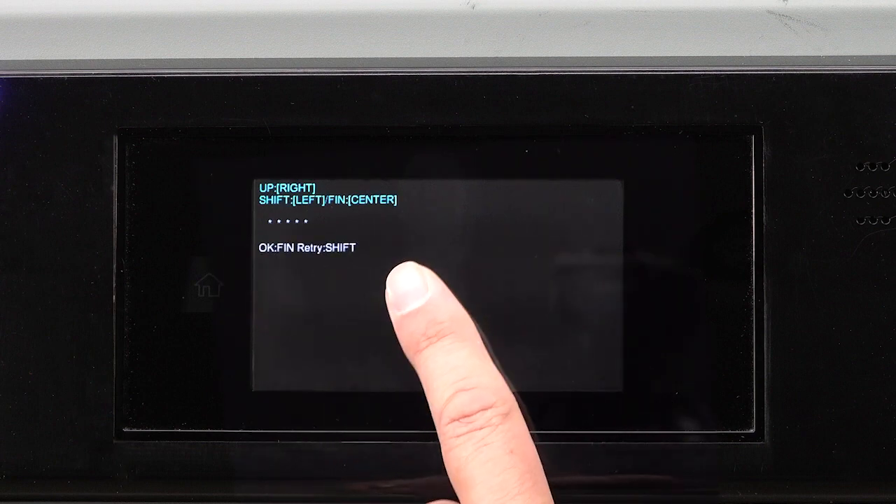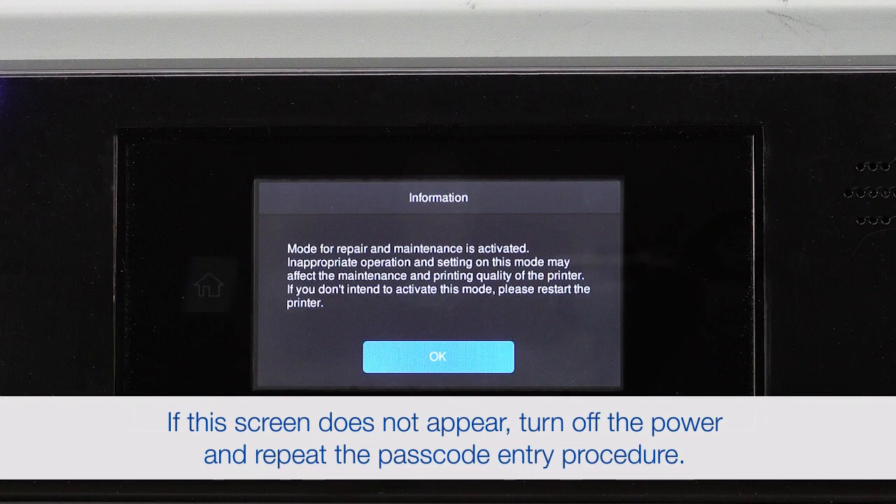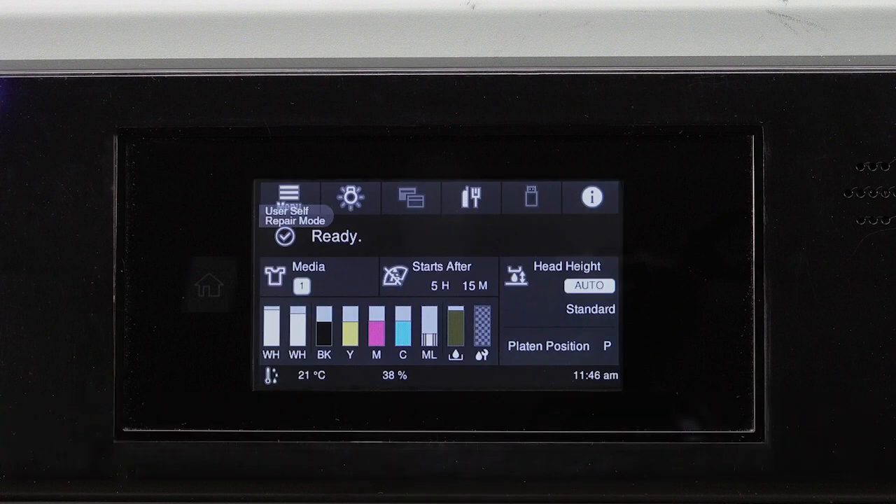Tap the center of the screen two times to confirm the passcode. Tap OK. Your printer starts in user self-repair mode.